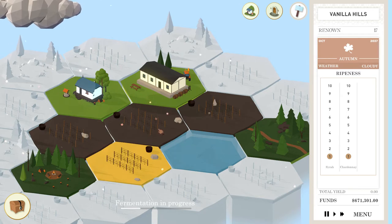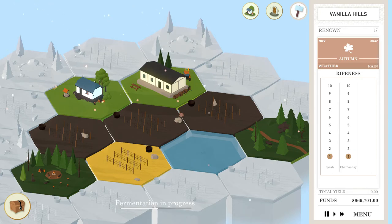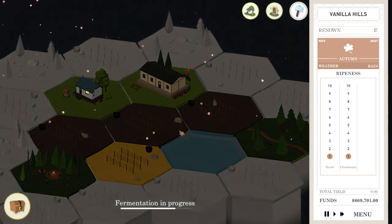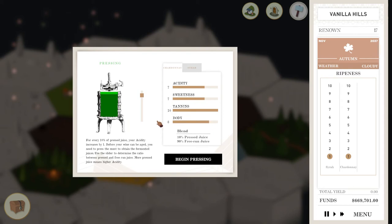Our Renown is still not good — that's why we're really suffering, on the Renown front. I don't think there's anything I can do to increase our Renown other than try to release good wines. I probably need a string of five-star wines or something to really get that Renown to go up regularly.